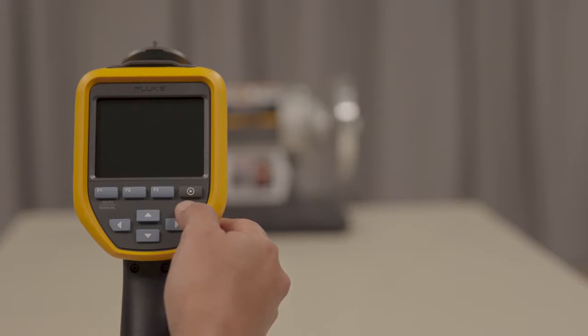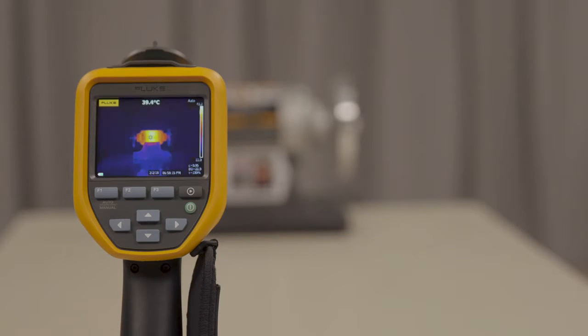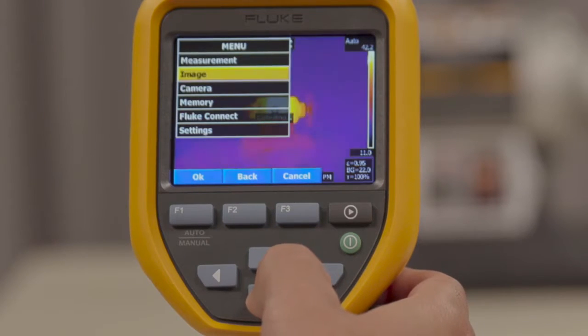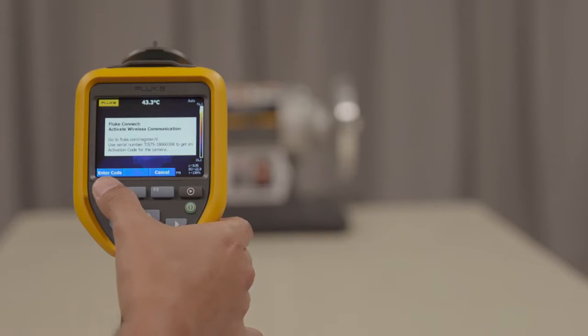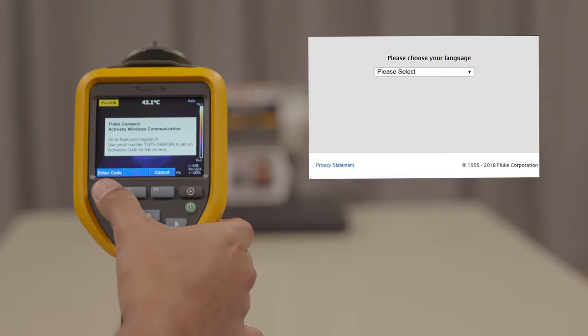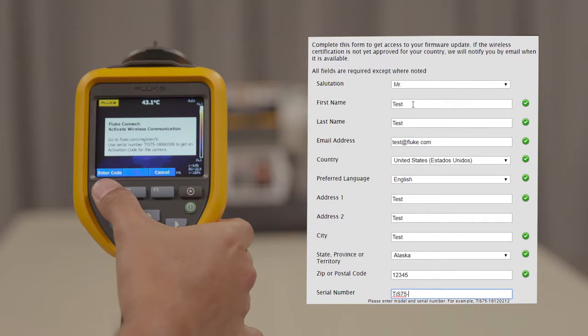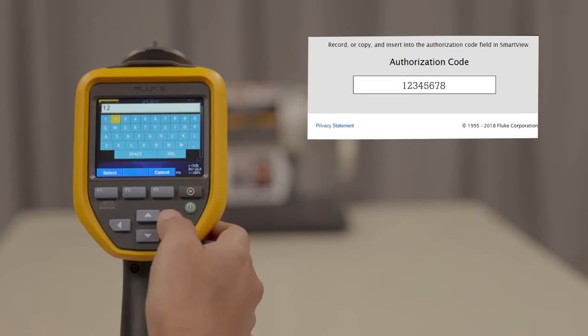To set this up, turn on your infrared camera. Go into the main menu and select Fluke Connect. Follow the on-screen instructions and go to fluke.com/register/TI. Submit the form to receive a unique code, then enter this code into the thermal imager and your wireless should activate.